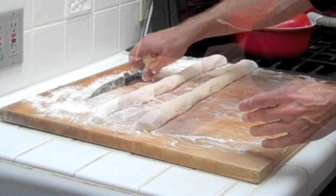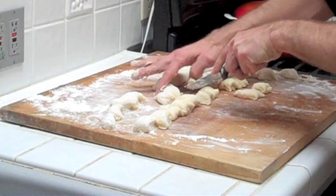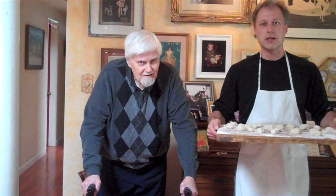Now we're going to roll them up into snakes. And we're going to cut them into Nookies. Okay, now it's time for Bill and I to grab our Nookie balls and put a fork imprint into each one of them so that we can get the right texture.